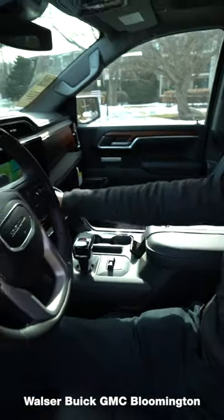Talking about towing, this truck is equipped with your electronic trailer brake controller here, as well as your towing app in the screen here, which you can set up your trailer tire pressure monitors for your tires. You can also set up your rear backup camera so that you have a backup camera on your trailer, which can be wired or wireless. You can even set up a 360 camera on your trailer as well.